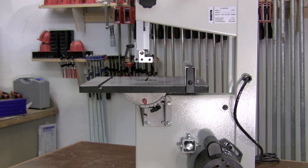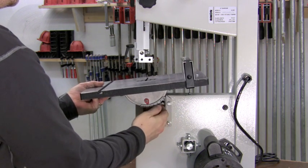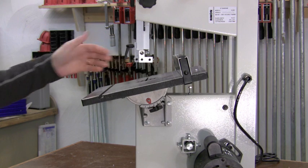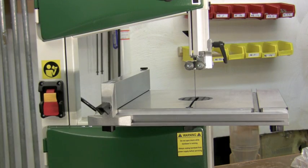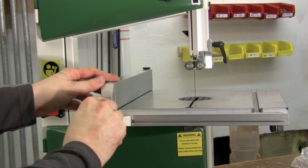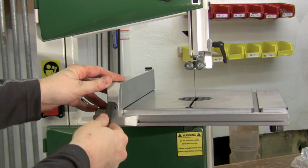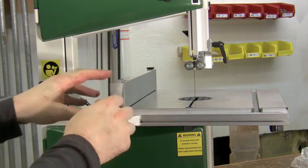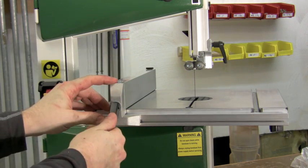It's really easy to get angled cuts with this bandsaw. Simply unlock the trunnions, tilt the table top, and lock it back up. Make sure you've got the right angle and go ahead and make your cut. The fence tension can be adjusted using the front locking lever — turn it clockwise to make it tighter or counterclockwise to loosen it. Be careful not to make it too tight, as you can pull the back mechanism out of adjustment.